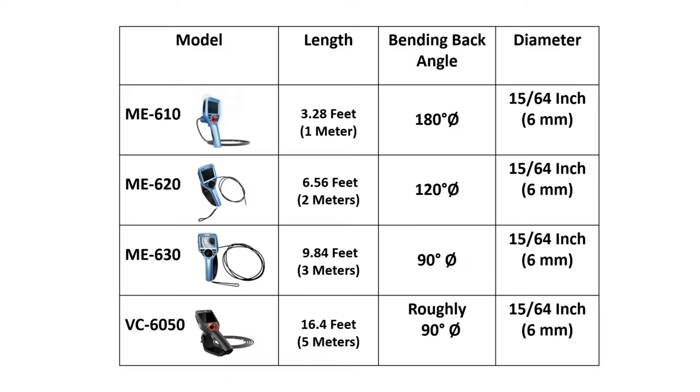This table displays the different models, lengths listed in both feet and meters, bending back angles, and diameter. The articulation angle will be less as the borescope probes get longer, due to less torque for articulation.